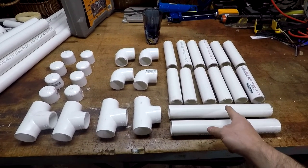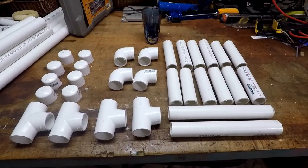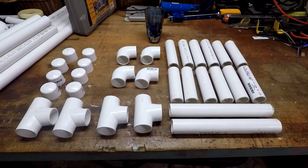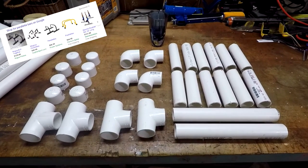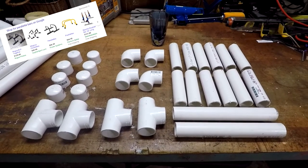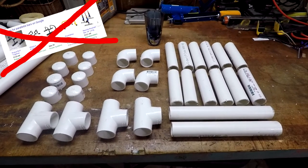This is eight feet of PVC pipe total, which means you can make it out of one single length of PVC pipe. You can usually get them in eight, ten or twelve foot lengths depending on your hardware store. Your only extra costs are just for the fittings, so in total this comes out to under $20, or at least it did at my local store. Your prices may vary, but still pretty damn cheap.